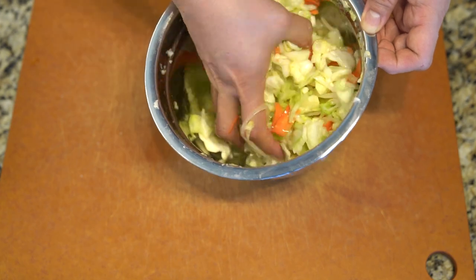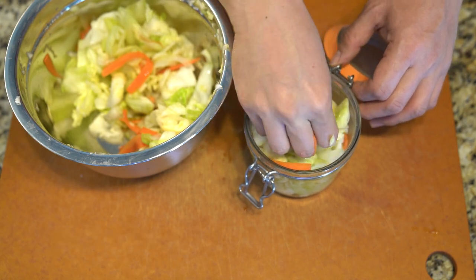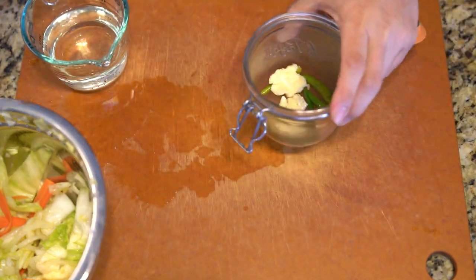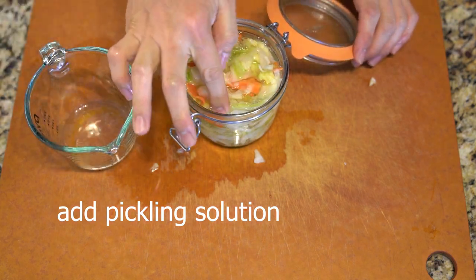Once this is all prepared and ready, give the cabbage a good mix and pack it in nice and tight, then add your pickling solution. You can eat this in a couple of hours and it'll already carry some of the flavor, but it's best to wait a little longer. The longer you wait, the more flavor it develops.